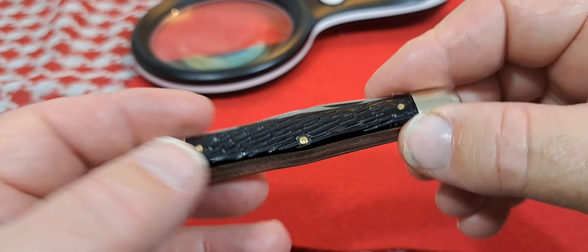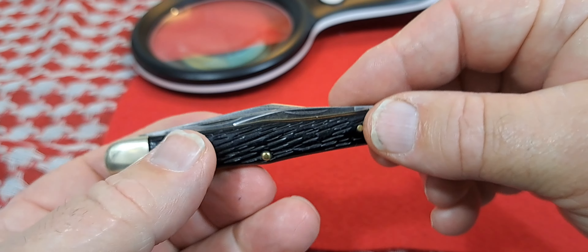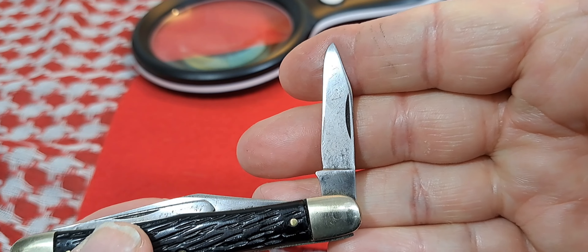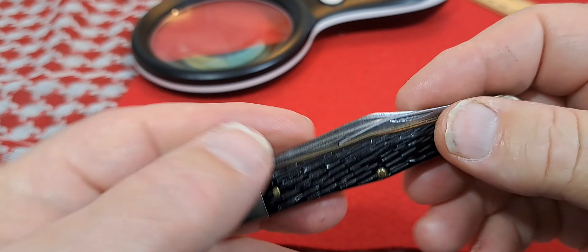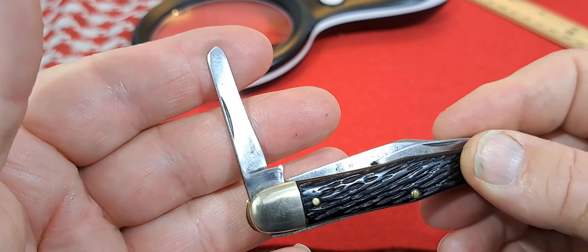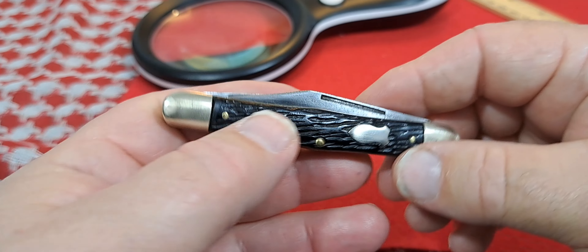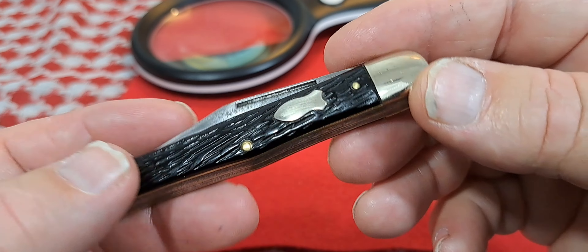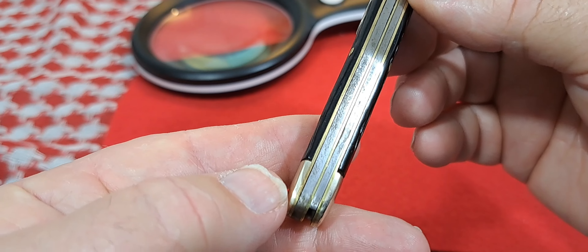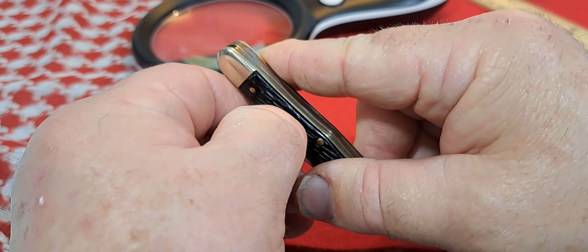So 1953 to 1960 is when this knife would date. The spay blade is kind of worn there, but still good action on this knife — well made. It's a good size knife too.